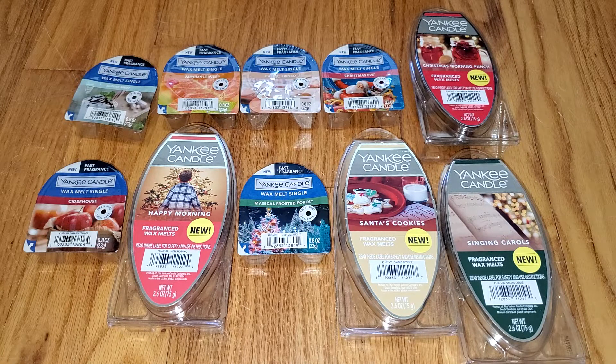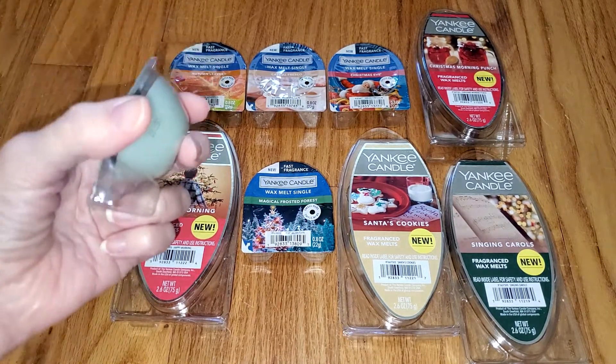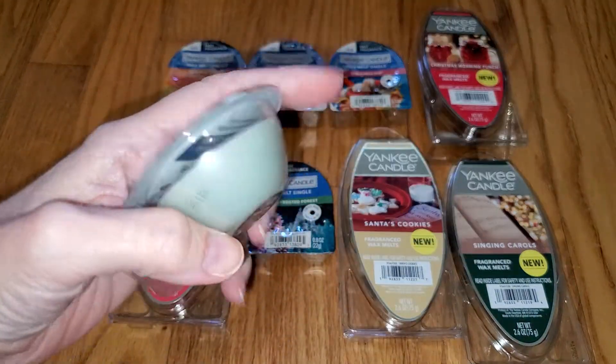If you've never seen my reviews before, I don't look at the scent notes until after I've done the review because I don't want to be swayed by what I think the scents should smell like. So I will start with the first one, which is Alpine Mint. You can see the packaging says one-time use.